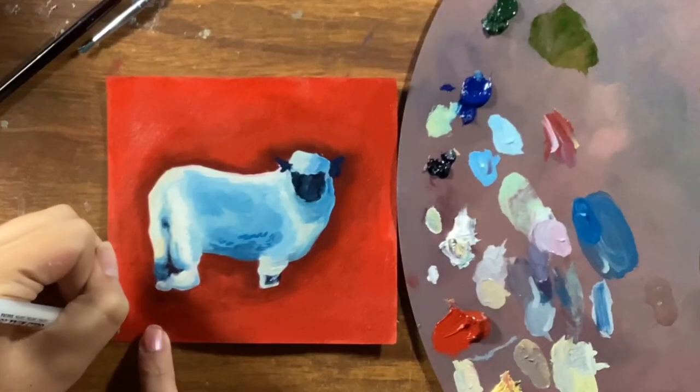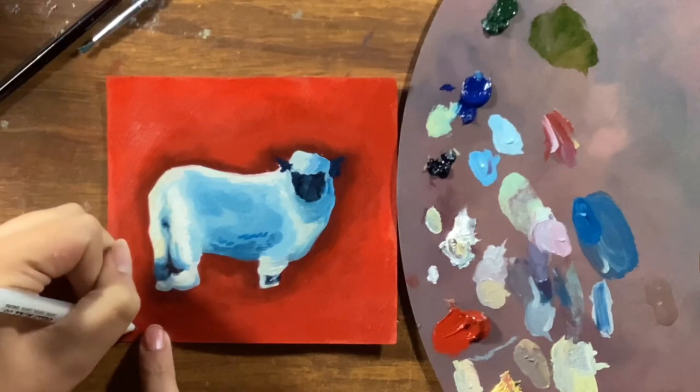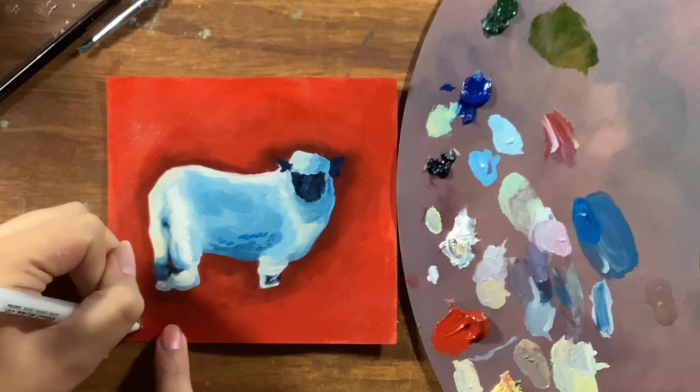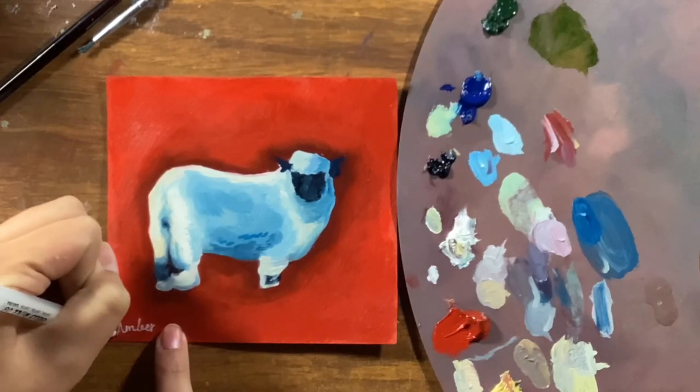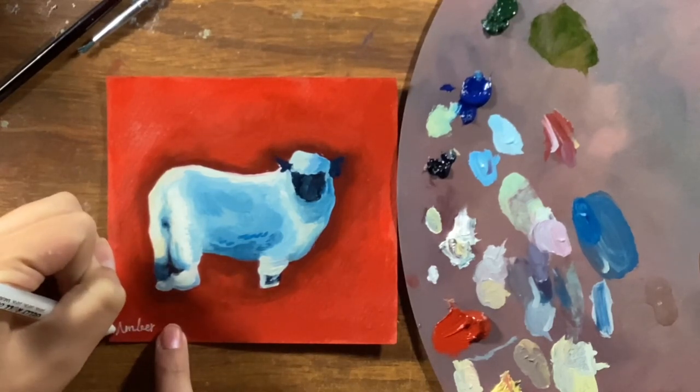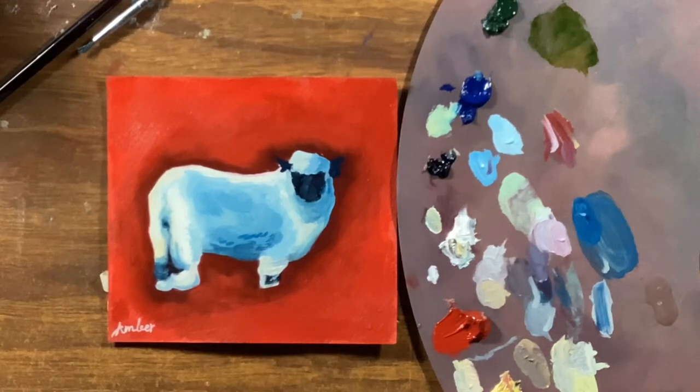This is my last signature. I had to do it on the left side because the other side was still wet from the paint. I like this one. I want to do something pretty with it, but I don't know what to do. I feel like it's just going to end up on my wall or in my drawer, but I'm not sure.